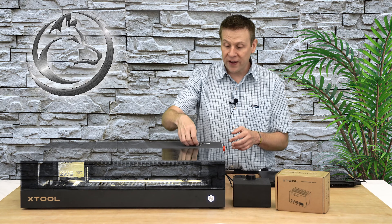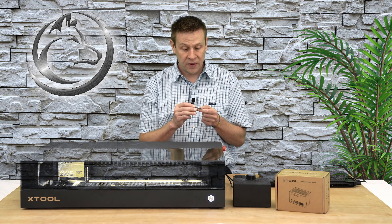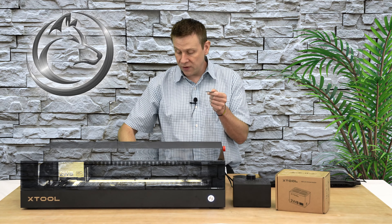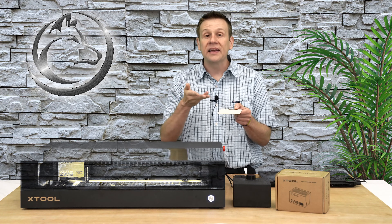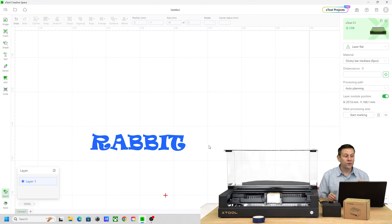Now we're ready to start with the first engraving of this silver necklace. I'll get this squared up and placed inside of the machine. For my first tip: because this necklace has the chain attached, it's going to sit at a little bit of an angle. So I'm going to have a block of wood underneath it and have that chain hang off the end. That way, the surface I'm engraving is going to be totally flat and even to the engraving laser head. In the XTool Creative Space software, the first graphic is going to be the text 'rabbit.' The first thing I do is mark out where my material is inside of the machine, so I have that relationship of where to place my graphic.